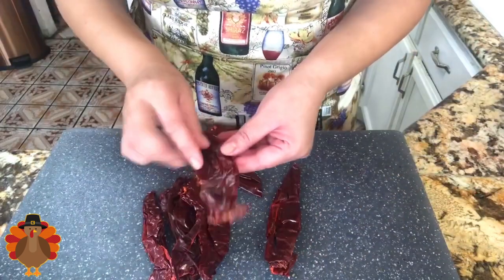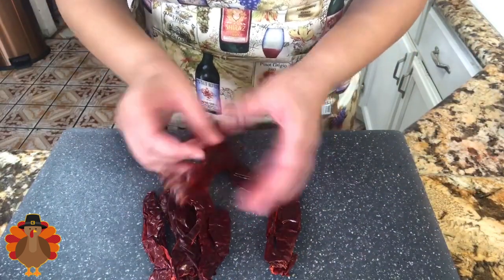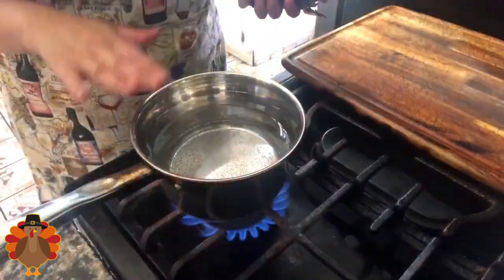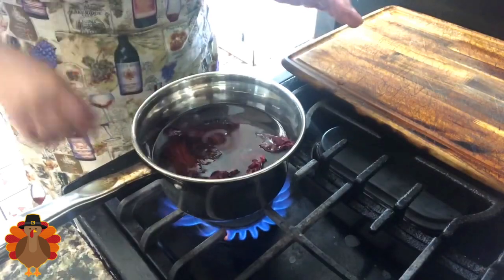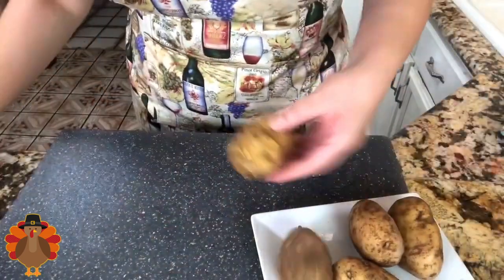I want to start with my chilies. I have the guajillo chilies here — I have deveined them and already removed all the seeds. Now let's take them to the stove. I have very hot water where I'm just going to leave them in, turn the stove off, and just let them rehydrate. We're going to leave them there until we are ready to use them.